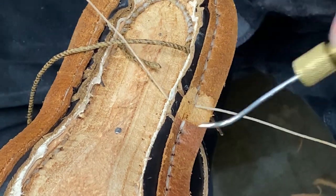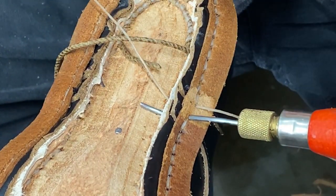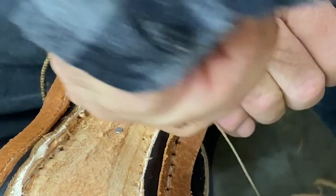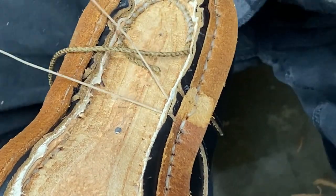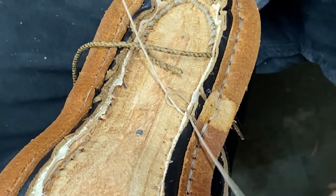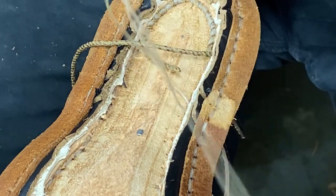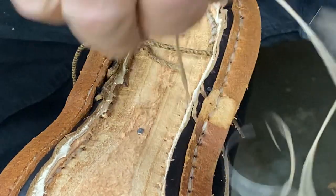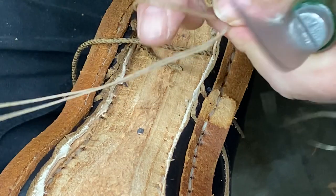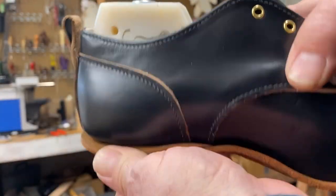All right, this is the last stitch and we're going to tie this off. So here's our welt.